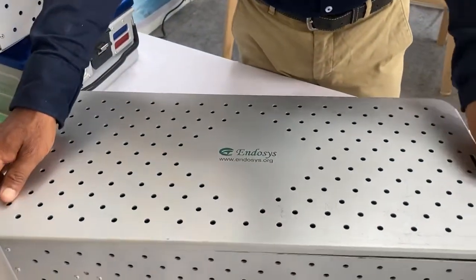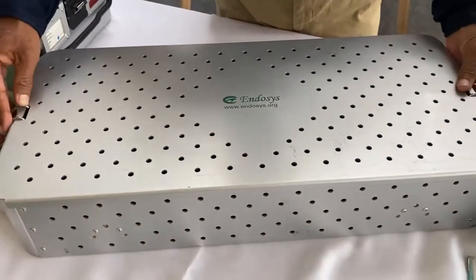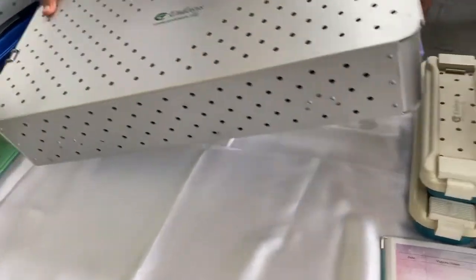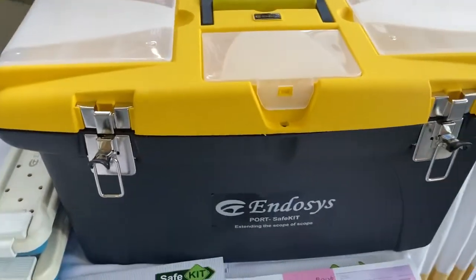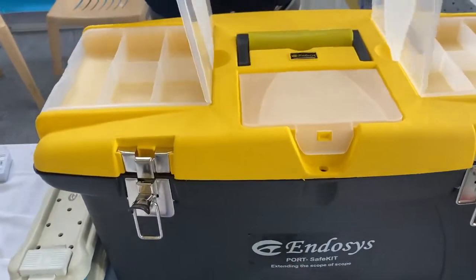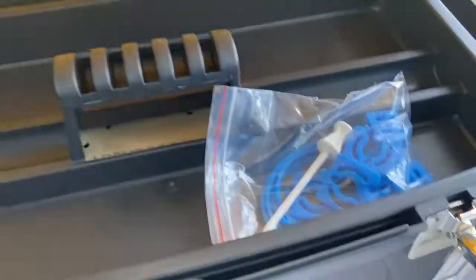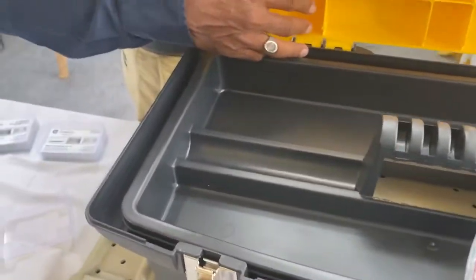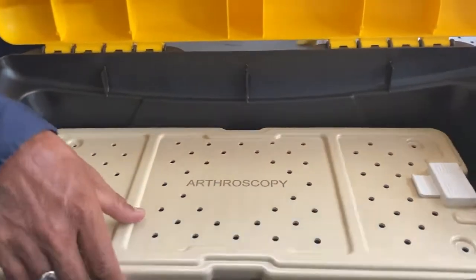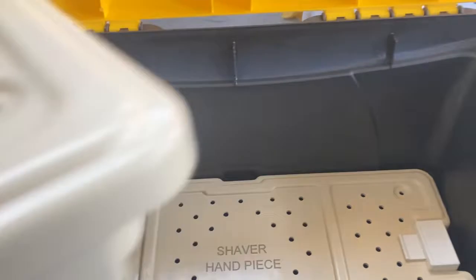All of these are anodized sterilization trays, which are totally rust-free and corrosion-free. We also have this multi-compartment kit, which is very useful, with top and bottom sections. It includes metallic locks, and in the top you can keep your fiber optic cable, camera, and related items, while inside you can keep arthroscopy hand instruments and shaver handpiece.